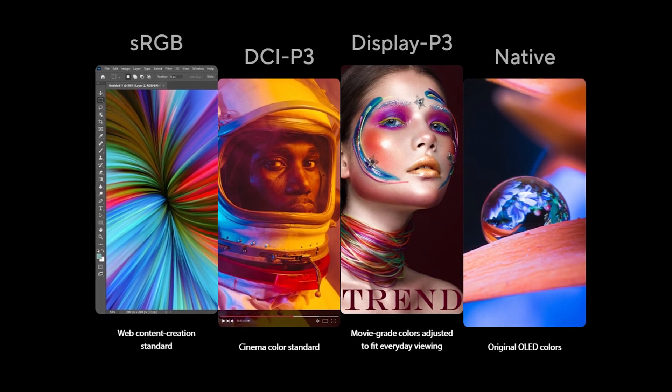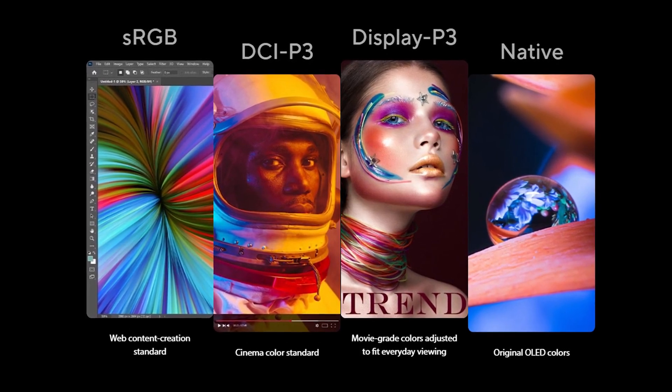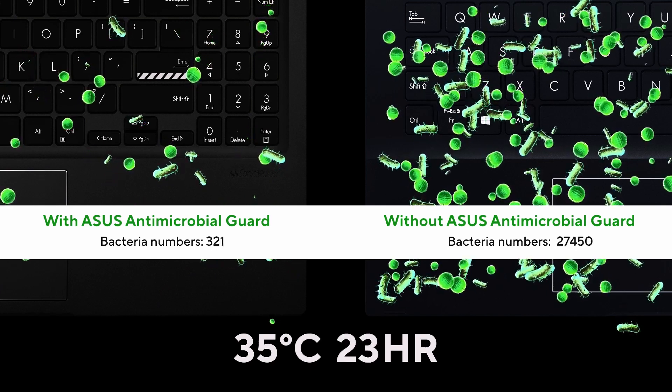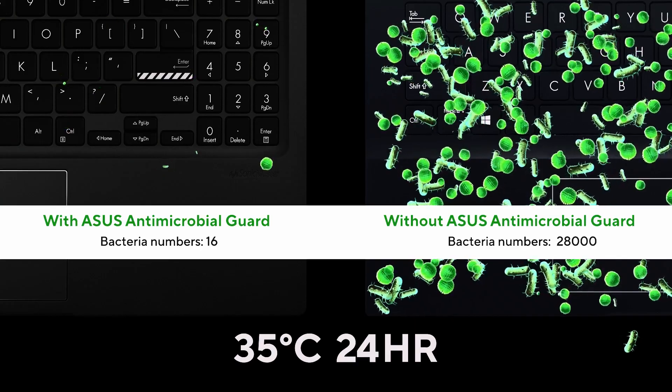Choose sRGB for creating web content or anything you want to print, or DCI-P3 for cinema content and videos. The keyboard deck also comes with our ASUS Antimicrobial Guard, a non-toxic silver ion coating. It's ISO 22196 certified by independent medical labs and proven to reduce 99% of bacteria over 24 hours, keeping your keyboard nice and hygienic, and it doesn't come off when wiping your keyboard to clean it.